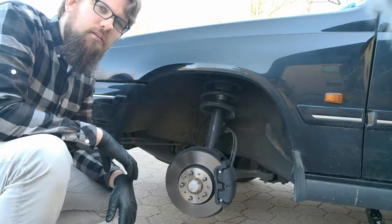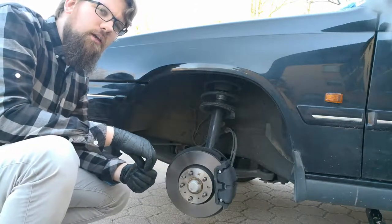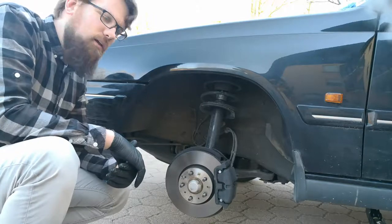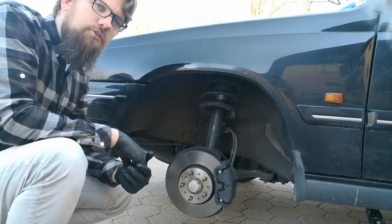Hello and welcome to Zippa Detailing. Finally winter is over and it's time to get the summer wheels on, and at the same time I'm using the chance to clean the wheel arches — I'm going to show you how now.